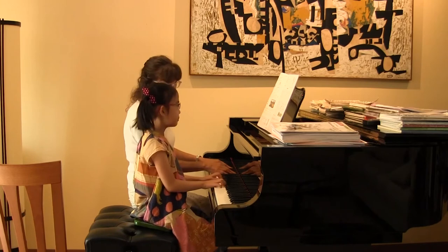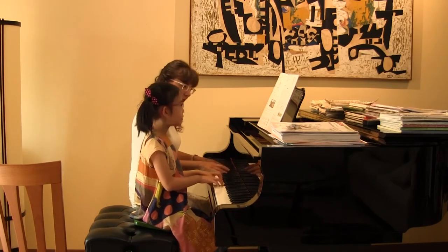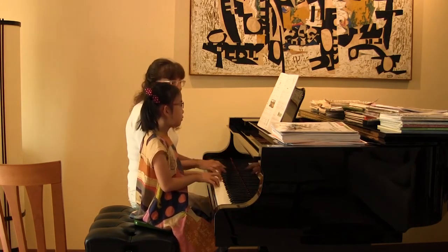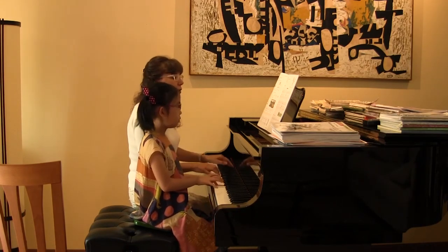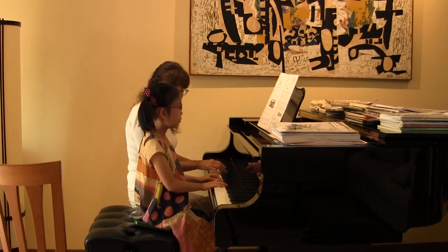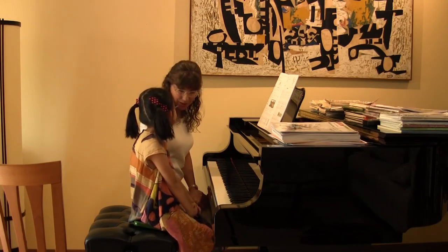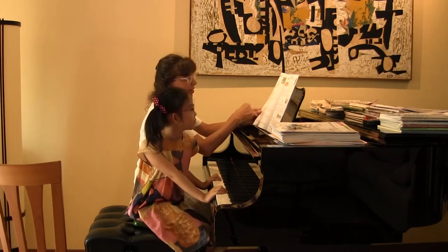So we're going to start strongly, okay? Start to get quieter. Whoa! That was neat. So we did it two ways — did you hear that? The first time we got louder, right? And the second time we got so much quieter.